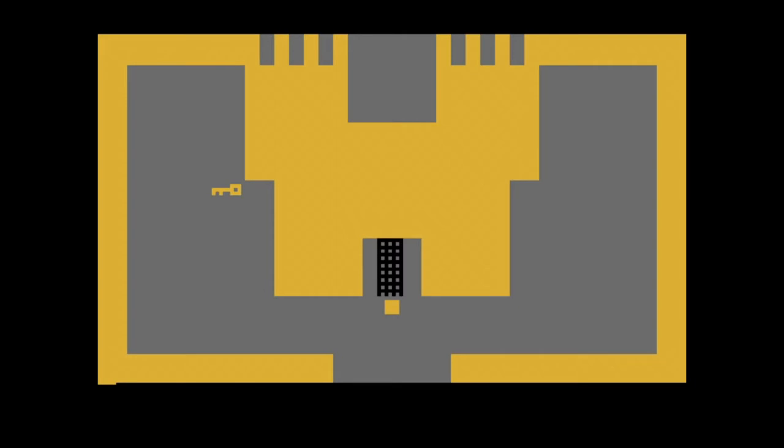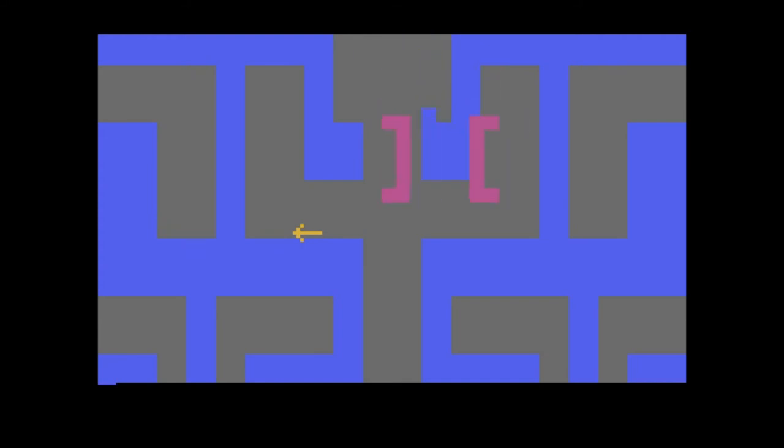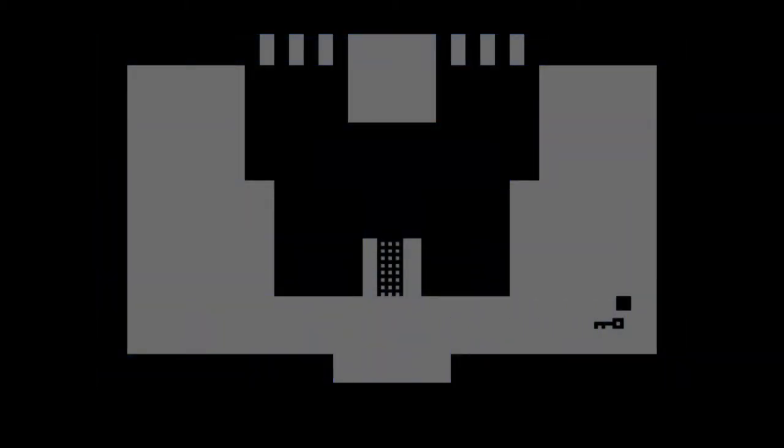The first game to look at is Adventure. For those interested in playing through historical video games, you can see the roots of The Legend of Zelda in Adventure. You play as a square that represents the player, moving through a maze of screens where you can pick up objects such as keys or swords. There are a few dragons and a pesky bat which hinder your progress, but they're easily dispatched with the sword. The game can be completed in just a few minutes, but three difficulty levels add replay value.